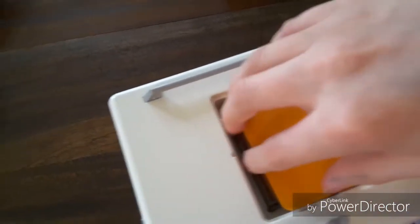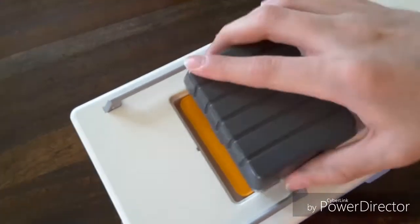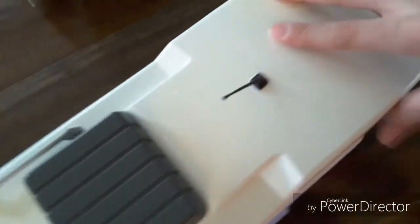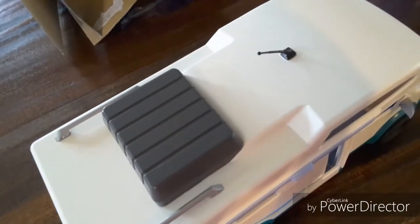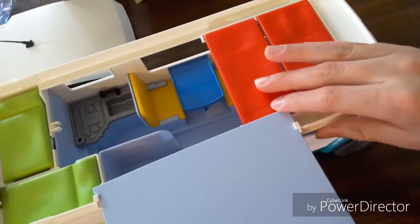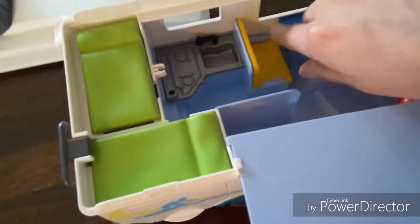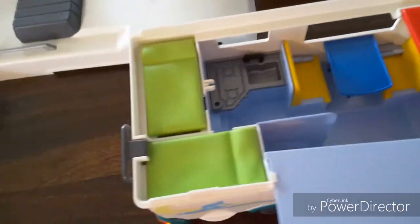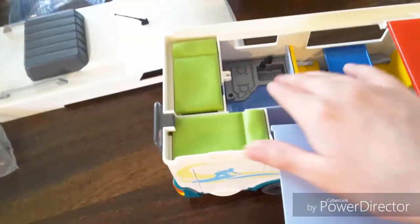Here we have a table — it's just a table. Let's hop on into the inside. This actually comes out. We have two adult beds here, and down here we have the kid beds. Then we have the kitchen over here — I think it's pretty cool. Then we have two kid beds. You can actually store this storage container in here and store some supplies in there.